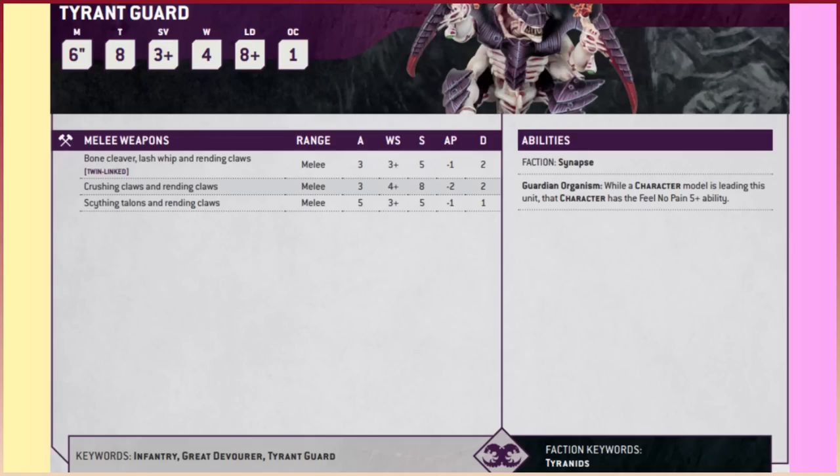Wounds are four, Leadership eight-plus, and Objective Control is one — quite low, but that's not their game. Moving on to weapon options: the Bone Cleaver, Lash Whip and Rending Claws has the Twin-Linked ability, so we'll be re-rolling wound rolls — pretty nice. In the previous edition the Bone Cleaver and Rending Claws were separated; they've just merged everything together now. Stats: 3 attacks, weapon skill three-plus, strength five, minus-one AP, two damage. That's an anti-Space Marine weapon — you're hitting on a three-plus, wounding on three or four-plus, with minus-one AP and two damage removing multi-wound models. Twin-Linked helps with wound rolls too.